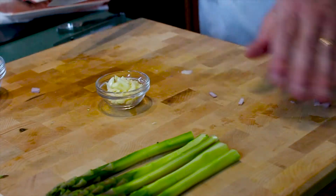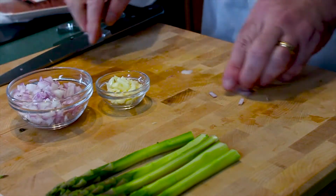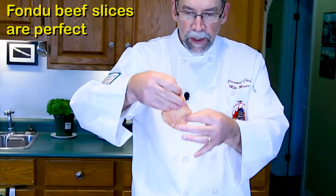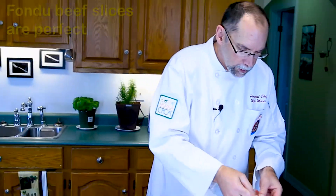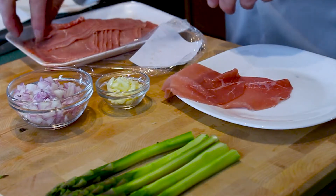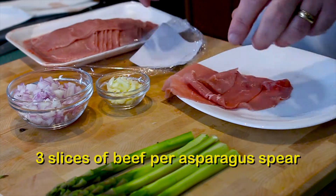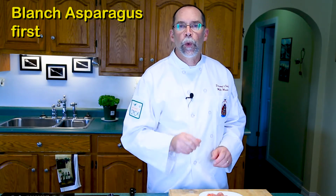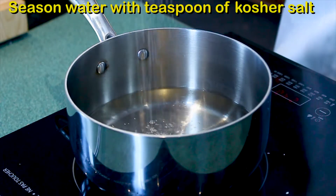So we have our garlic, our shallots, our asparagus, and our beef. The beef is almost paper thin — it's actually used for fondues. We're going to use three slices per asparagus. We'll blanch the asparagus first, getting it cooked about three-quarters of the way, then take it out, let it cool, and then wrap it with our beef. Then we'll sauté it with a little salt to season.